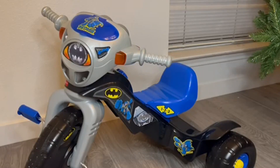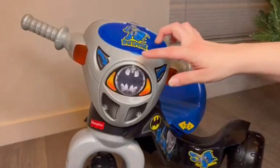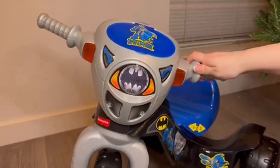This is Fisher Price's Batman tricycle. It is for 2 to 6 years old, up to 60 pounds. Some of the features that I really like on this tricycle — my son's favorite is the little compartment in the front for all of your little toys. He likes taking all his favorite little toys that will fit in there.